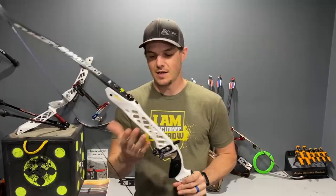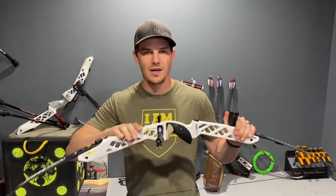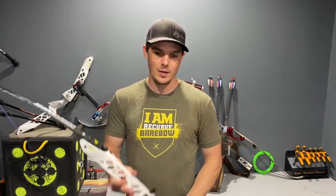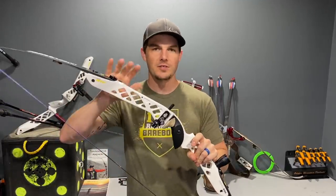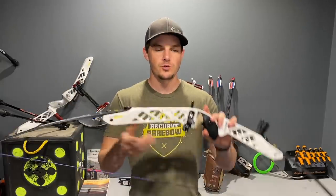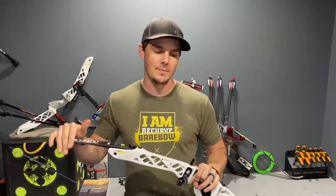The next thing I noticed is the balance. Without limbs, stabilizers, or any accessories — just the riser itself — an aluminum riser will typically sit bottom-heavy, meaning the bottom half is heavier than the top. Most Hoyt bows have heavier mass in the bottom pocket, and Win & Win models like the AXT and ATF also have heavier weight on the lower pocket to help with balance and feel at full draw. But many carbon fiber risers have a neutral balance, sitting level without any accessories. That's not necessarily a benefit or a drawback, but it is something to consider.